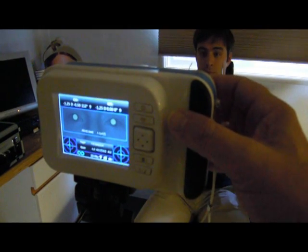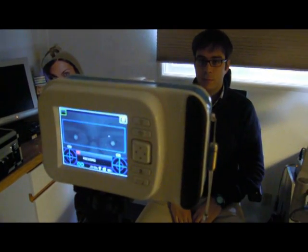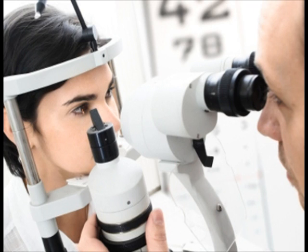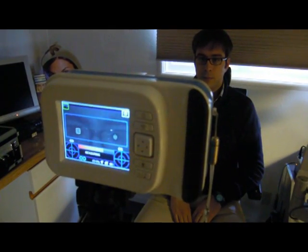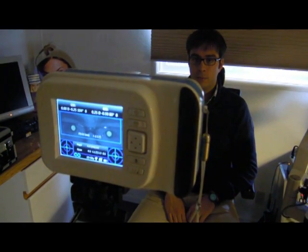The 2-WIN also allows you to over-refract patients that are wearing contact lenses or glasses. This is a great way to convert shoppers to patients in the office while they look for glasses, or are waiting for their friend who may be getting an eye exam. Over-refraction of contact lenses or glasses is as easy and accurate as without correction and is done the same way.